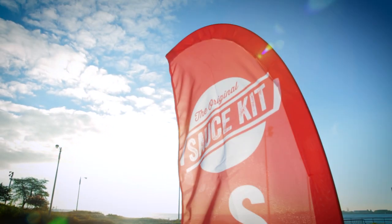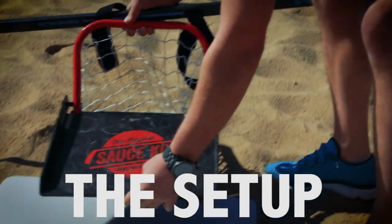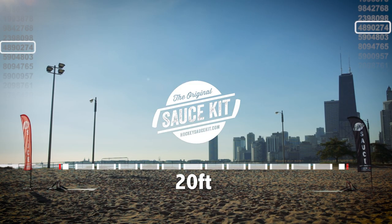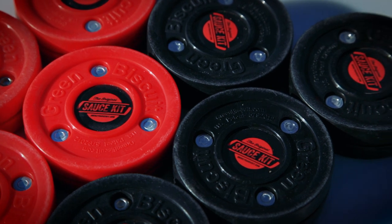Even Yoda would be proud. First, you've got to set up the nets at a desired distance. 20 feet apart is pretty standard. The next thing you need are some biscuits. Each team or player should have two to five pucks.